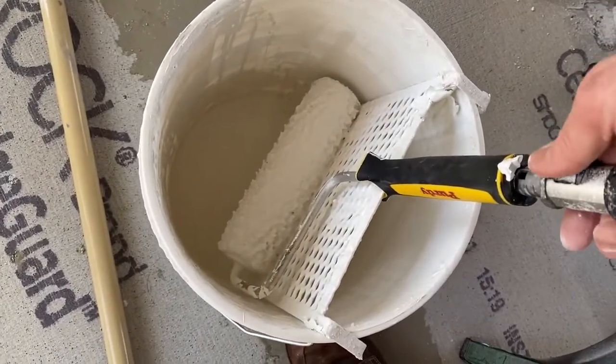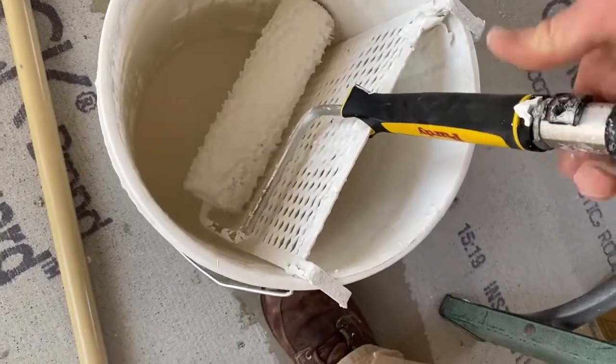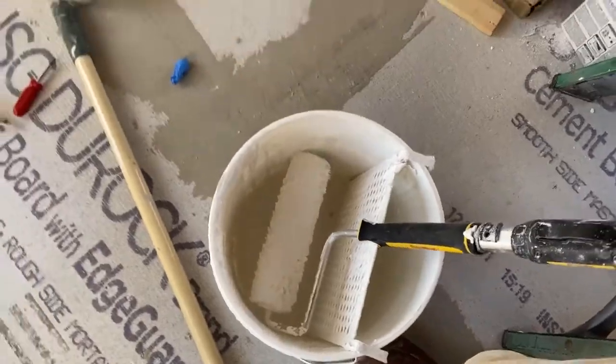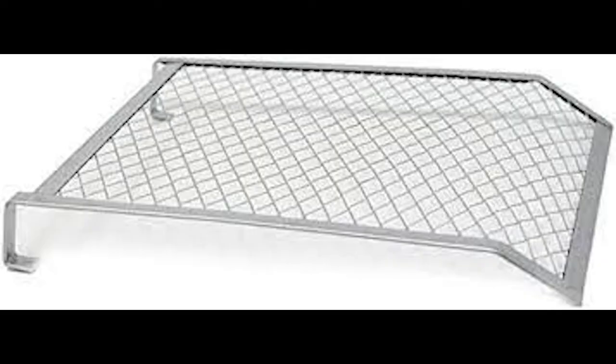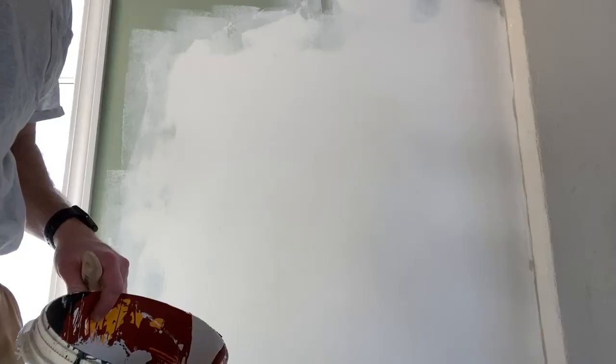I prefer these Purdy roller handles, and I prefer to use the grid. I don't like using these pans — it's just another thing to clean up, and you foot-step in it. The grids just go inside the 5-gallon bucket.